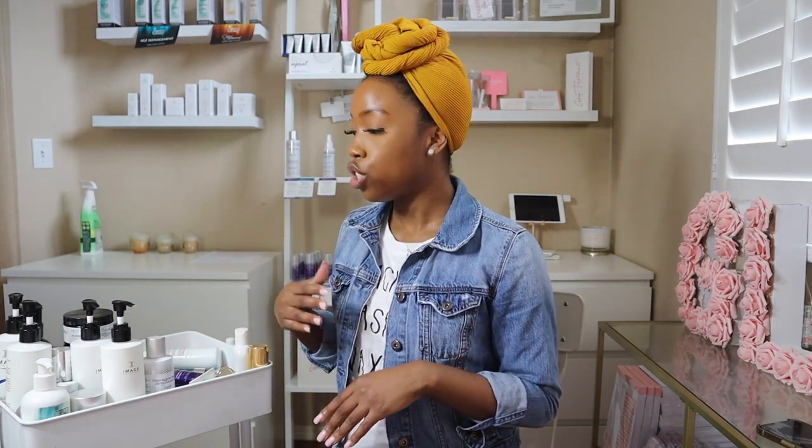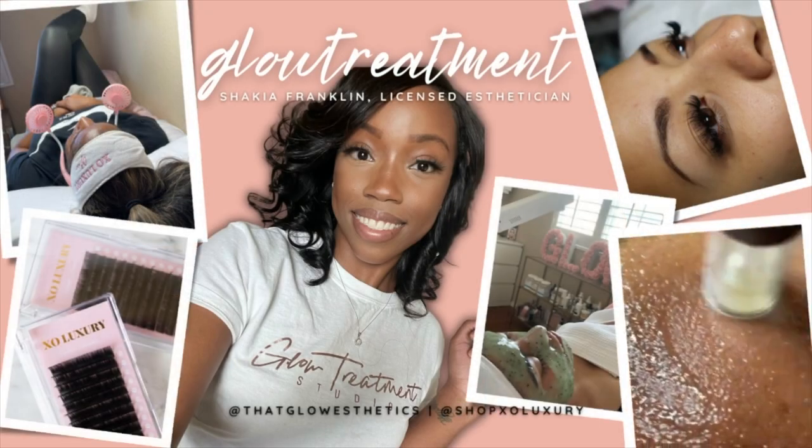My clientele consists of deeper skin tones, so I'm not going to have products that can't be used on them at all. Hey everybody, welcome back to my channel. My name is Shakia if you are new here. I want to share what I have on my back bar. I do want to mention that I usually have more stuff on there — some stuff is missing — but I plan on making an updated video already because changes are coming.